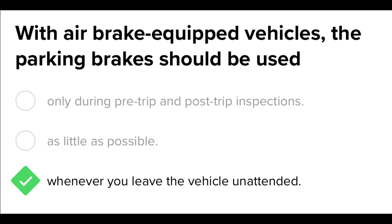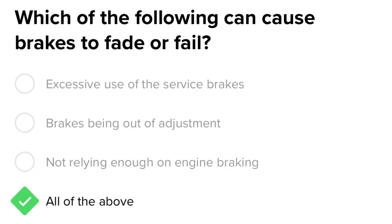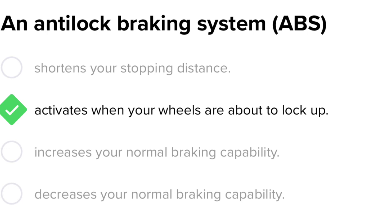With air brake equipped vehicles, the parking brake should be used whenever you leave the vehicle unattended. Which of the following can cause brakes to fade or fail? Excessive use of the service brakes, brakes being out of adjustment, not relying enough on the engine brake — all of the above. An anti-lock braking system (ABS) activates when your wheels are about to lock up.